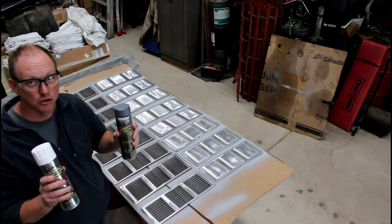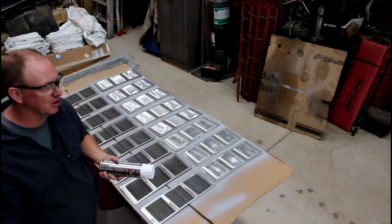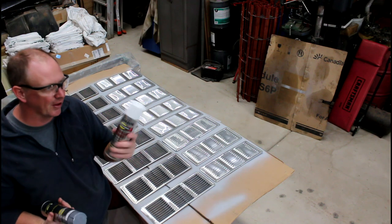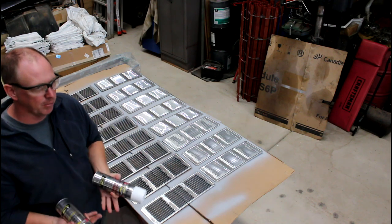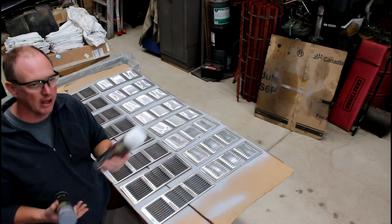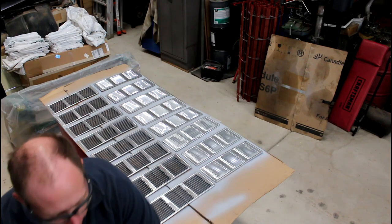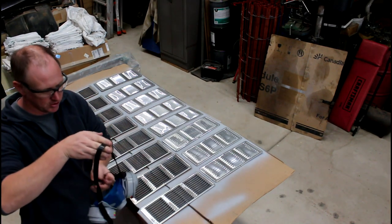One other tip: warm the cans up. If you're in the shop and it's 50 degrees you can still paint, but I had these two cans sitting in the cab of the truck on a sunny day - probably 85 to 90 degrees in there. I let them sit for an hour, so the cans are nice and warm. It bumps the pressure up a bit, and with the product being warm it atomizes nicer. Warm cans when doing spray painting helps out quite a bit.